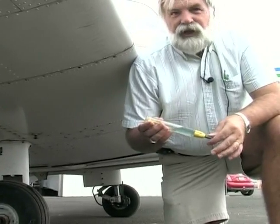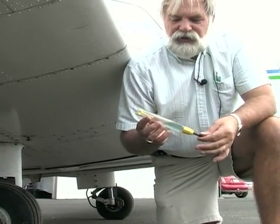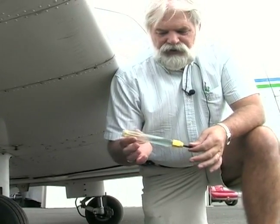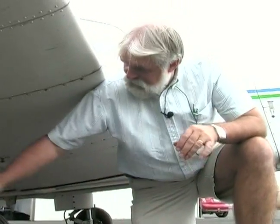That tells me it's 100 low lead. If it was red it was only 80 octane. This airplane only runs on 100 octane. Now that I've drained it again there's no more stuff floating around in there, so that's what I'm after — to make sure there's nothing in there.